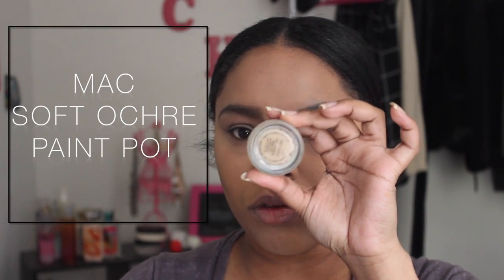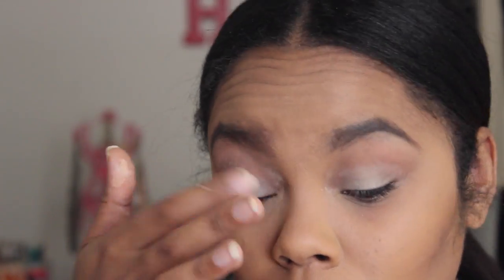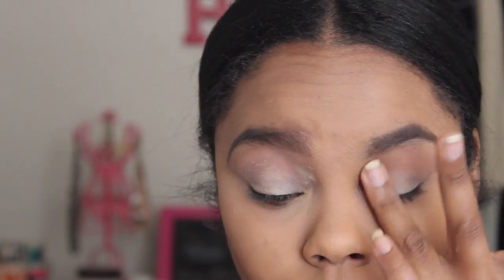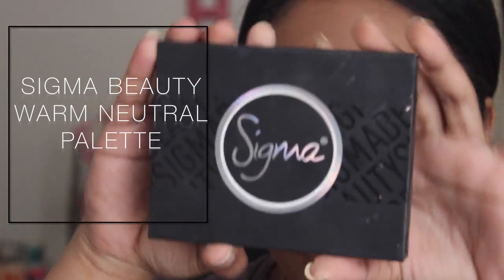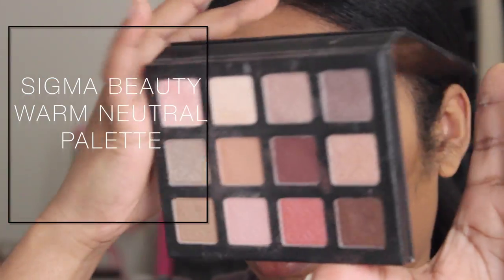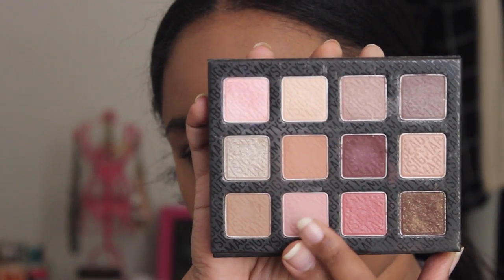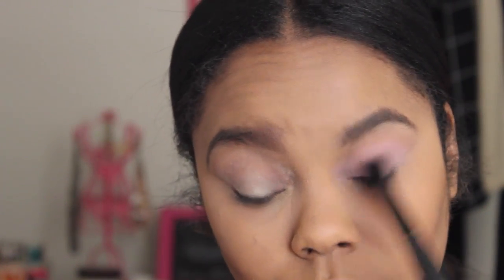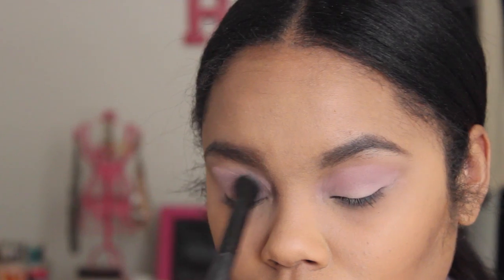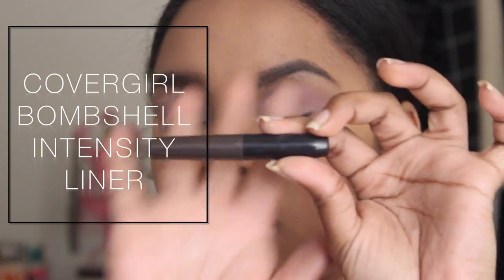I'm starting out with my foundation and brows already done. I'm going to take this Paint Pot from MAC in the color South Orchard and use it as a base — I already have my primer on. Then I'm going to take this mauve color from the Sigma Warm Neutral Palette called 'Innocent,' which is just a mauve shade. This is going to work as a base and help set that Paint Pot, and it's also going to work as a transitional color, so I'm putting it all over the lid.